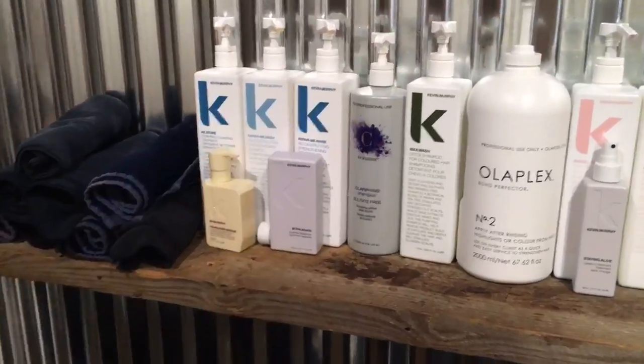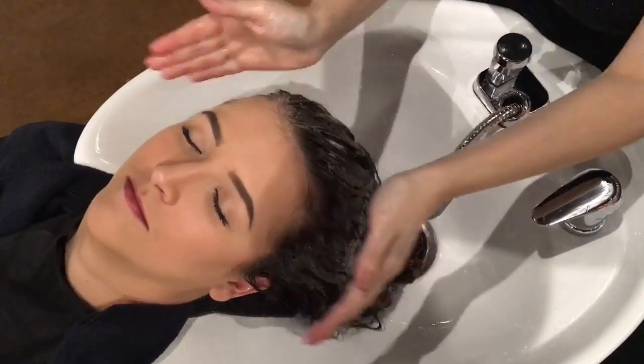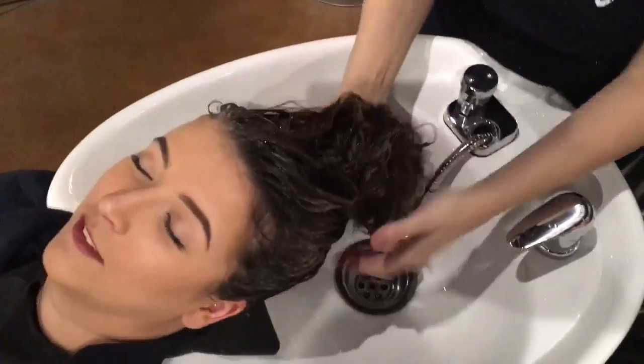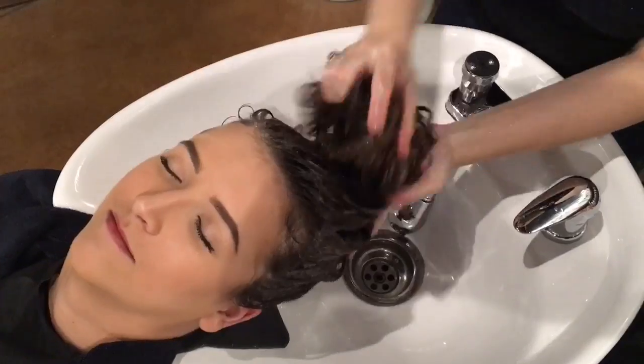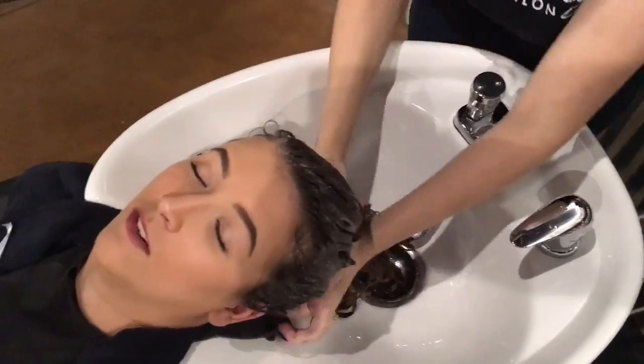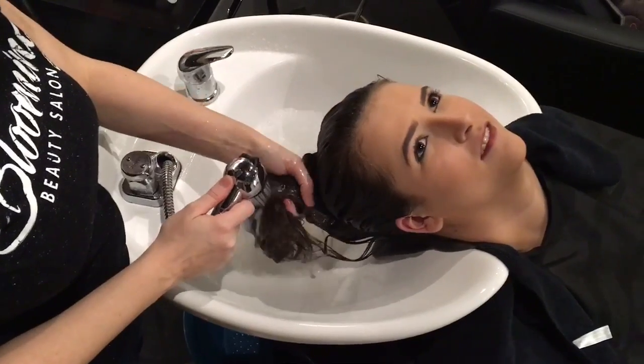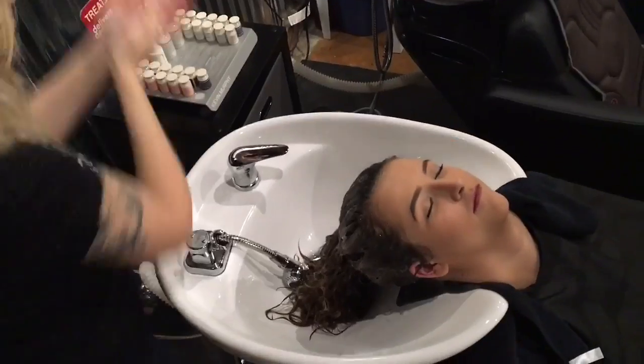Step one, we are going to shampoo the hair twice with the Saison Clarifying Shampoo. Make sure not to overly scrub the scalp or it could cause irritation during your service. Pull some of your Clarifying Shampoo through the ends to get rid of any product buildup. Do a quick rinse to prepare for your second Clarifying Treatment.